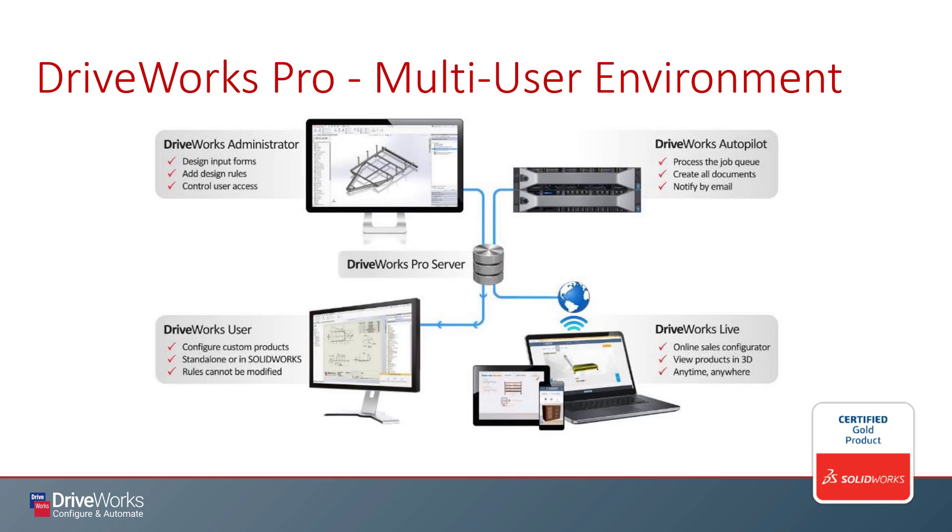As you can see from this graphic, DriveWorks Pro consists of several core modules which allow us to operate in a multi-user environment. Since we are no longer simply automating the engineering department, we now have the capability to put our automation in the hands of anybody at all, anywhere in the world. For example, we may want to put our automation in the hands of an order entry or sales team instead of just engineering. Or maybe you'd like your end customer to be able to configure their own product themselves directly on your website. It is all possible.